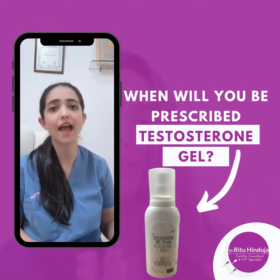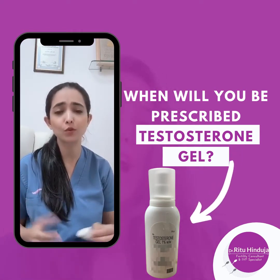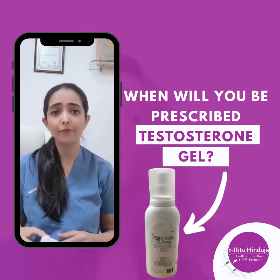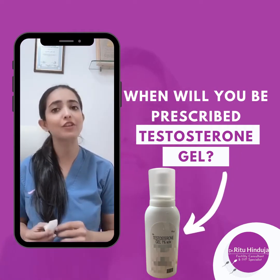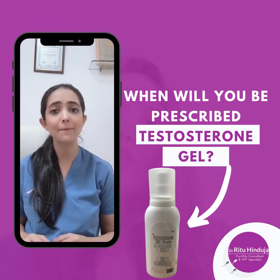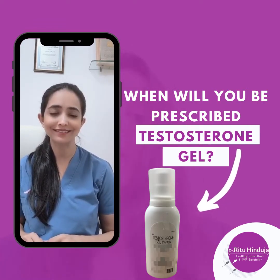Follicles presumably have eggs inside. I hope this is helpful to all those women who are wondering why they have been prescribed testosterone gel and how to use it. Stay tuned to my channel — I'll be coming up with many more interesting videos to help you in your fertility journey. Thank you.